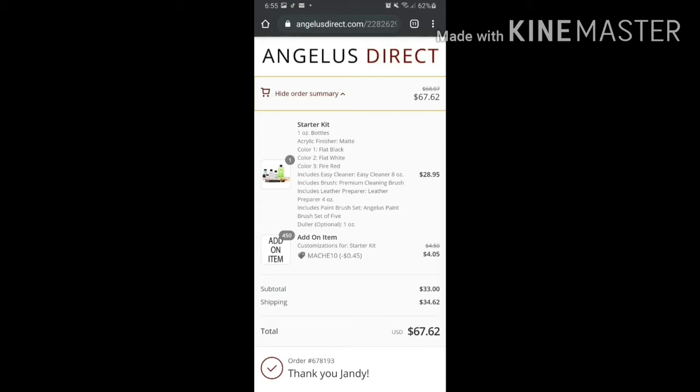Number one — because the order had to be shipped by air, the leather preparer and glazer were not included in the package because they contain acetone. I knew sprays couldn't be included as a fire hazard, but I didn't think the acetone would be excluded too. About two days after placing the order on August 30, Angelus emailed me with a refund for the leather preparer and glazer.